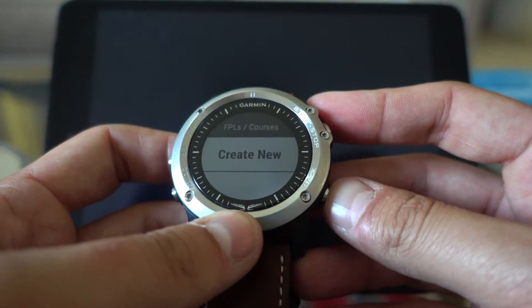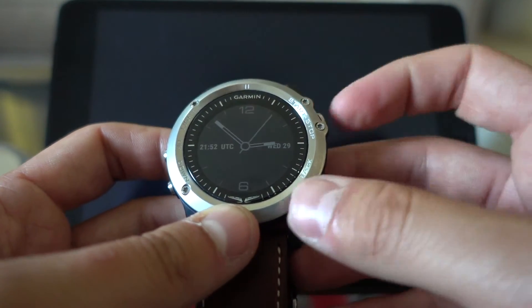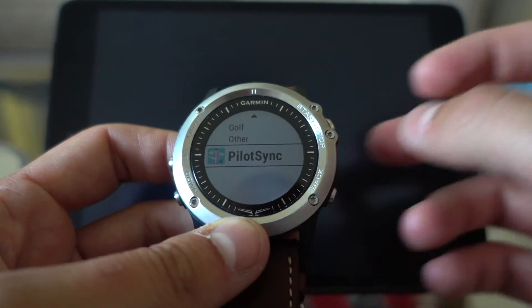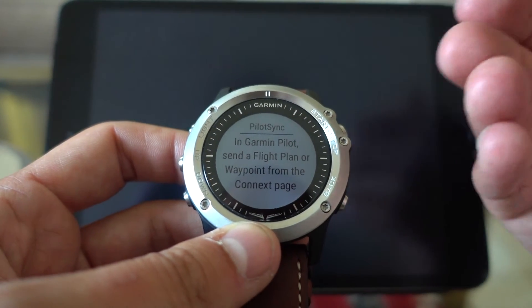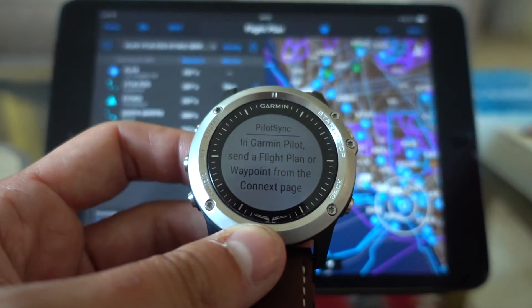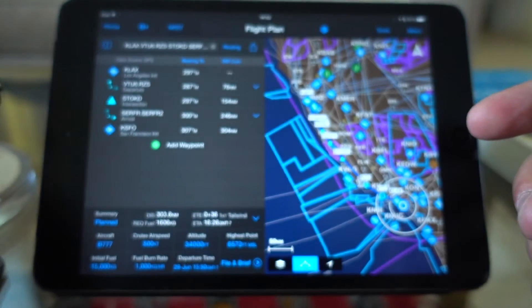Now there's a new way. You go into Apps, and Pilot Sync is the app that you want to use. And in Garmin Pilot, send a flight plan or waypoint from the Connext page.